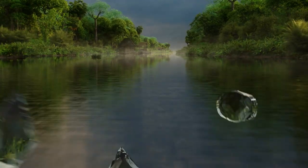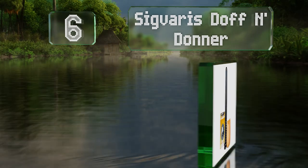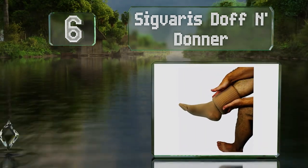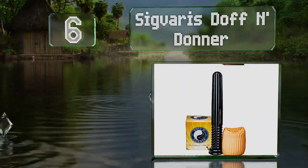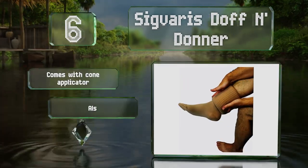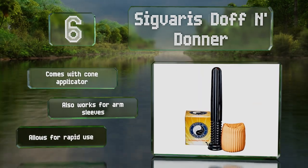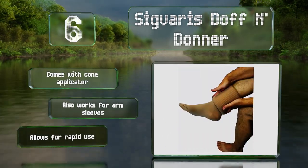Moving up our list to number 6, the Sigvaris Dauphin Donut is not a conventional choice, but once you try it, you might become a convert. Unfortunately, it's not intended for those with severe arthritis in their hands. It comes with a cone applicator and also works for arm sleeves. It allows for rapid use.